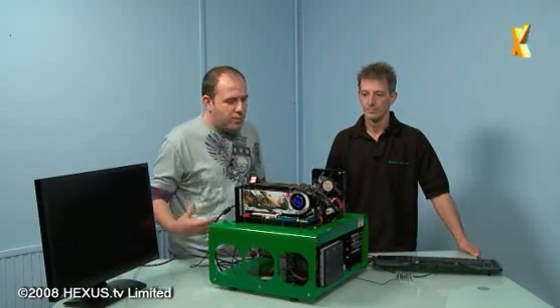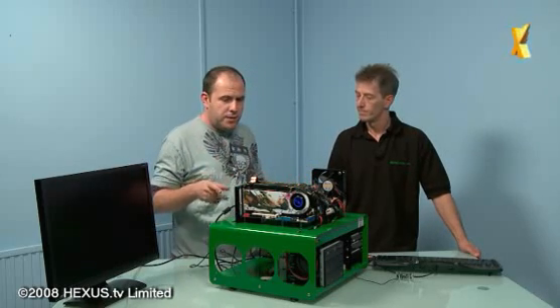You're watching Hexas TV, welcome back to our overclocking masterclass with Paul Watkinson from Bedgett UK. In the last show we went through the bits and pieces, and Paul has now put more together, so let's take us through what's on this board.